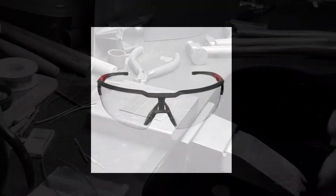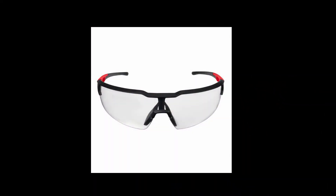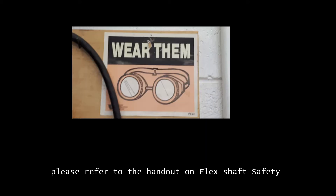For flex shaft safety, please check my handouts on Moodle. Always wear eye protection when using the flex shaft or hammer.